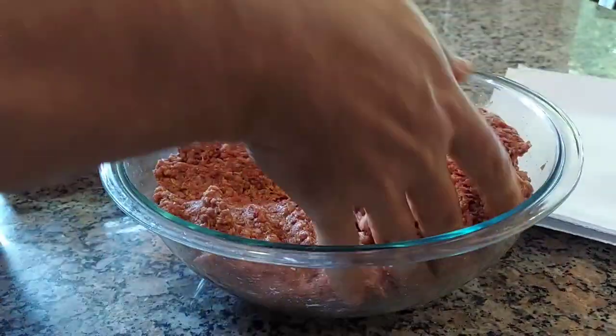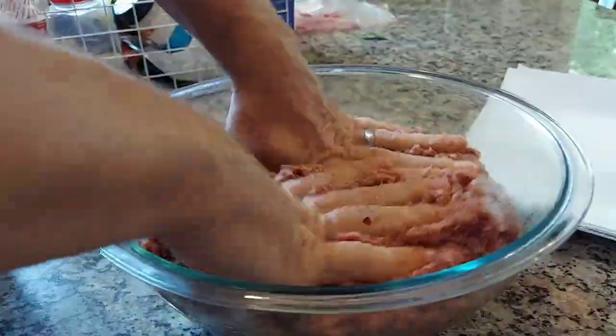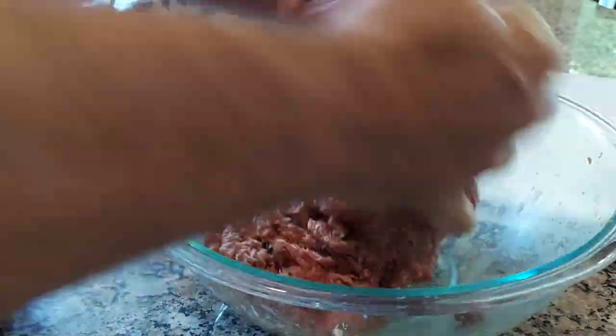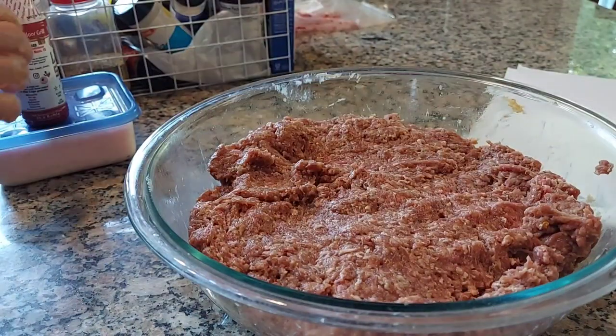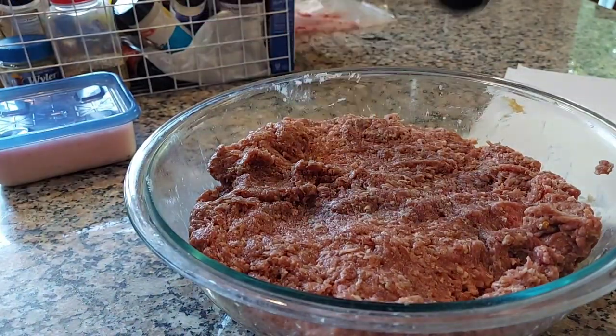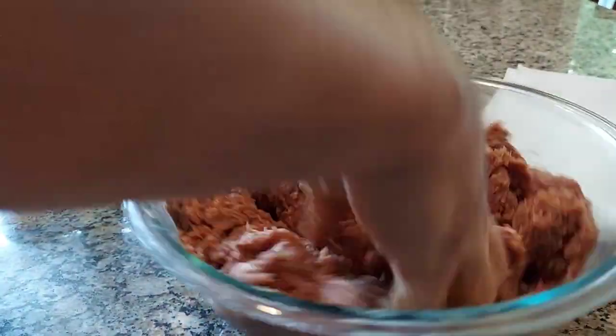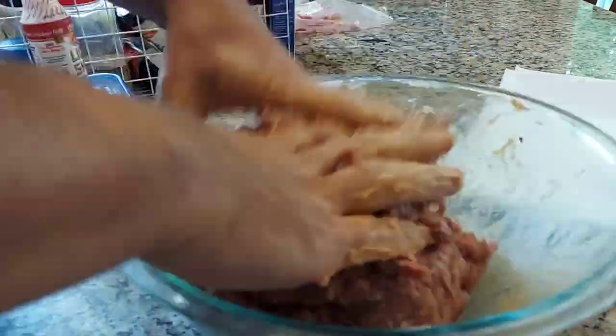Mix it up really well — you want that cure to penetrate everything. So not only are you smoking it to preserve it, but the cure also helps. If you're going to leave it in a bag, leave the bag open to let the moisture out. If you trap the moisture in, you're just asking for things to grow. It's best to let it dry out versus growing anything funky.